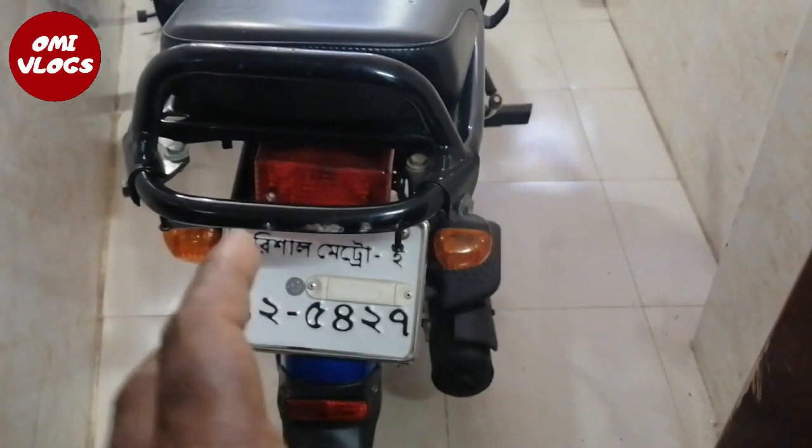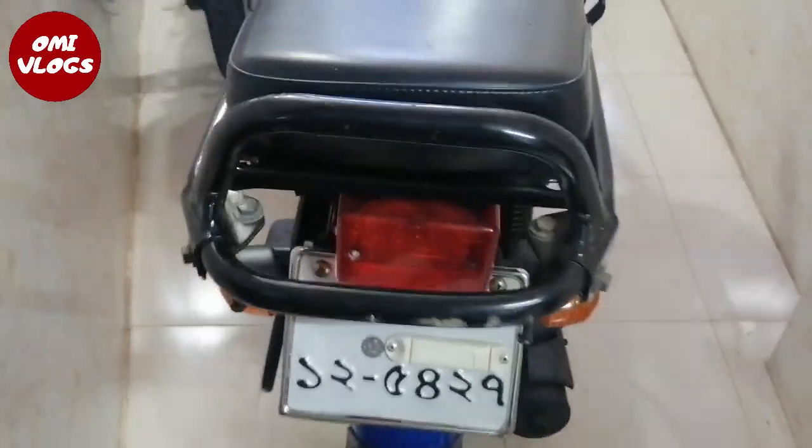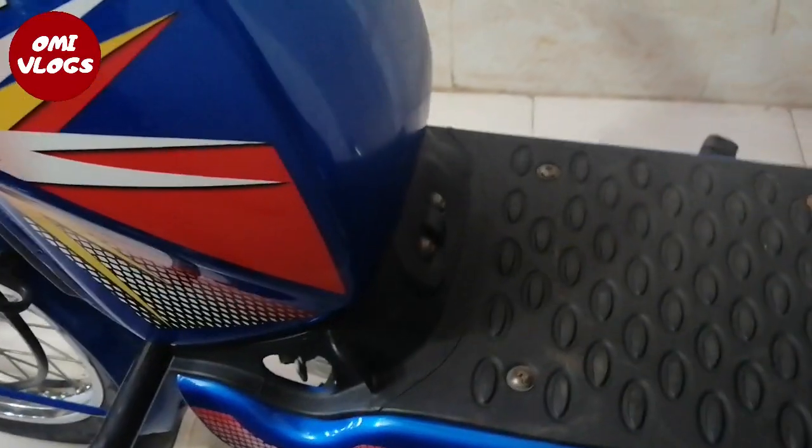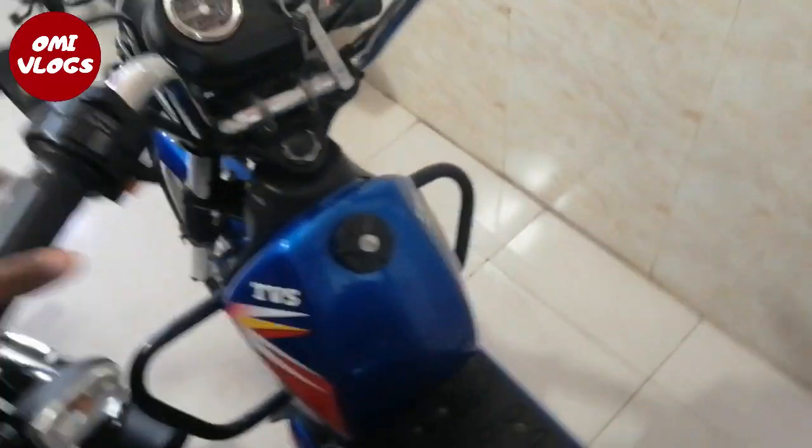We can go upstairs. It's a good condition. It's a number — we have a digital number plate. It's a good condition. This light bill has no good condition. Let's see the other side — excellent.